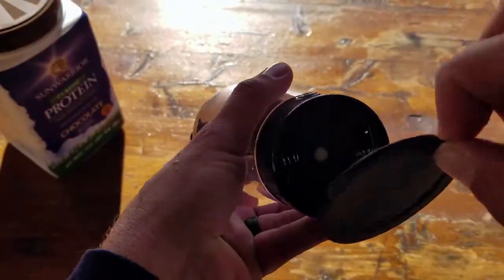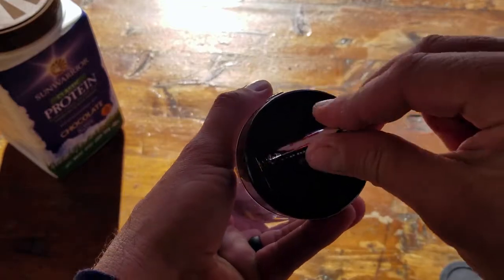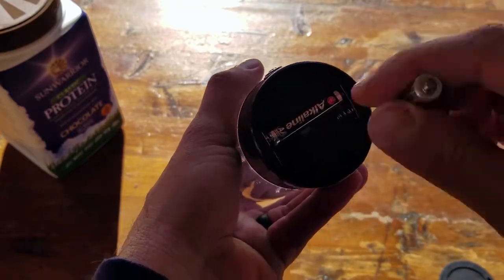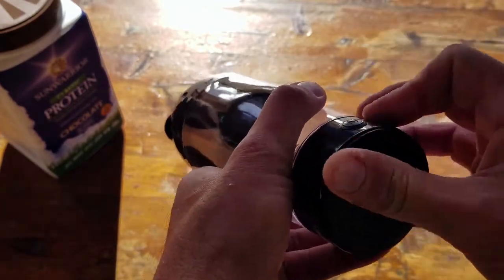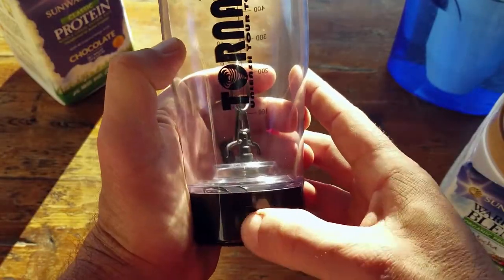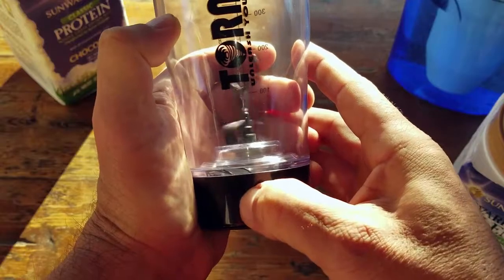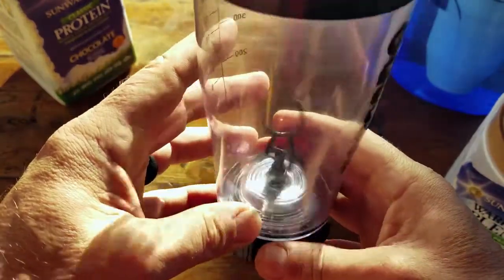To operate the Tornado, you need two AAA batteries, which get inserted into the base. On the bottom is the start button — press it briefly to pulse, or hold it down for a couple of seconds and it will activate and spin on its own.